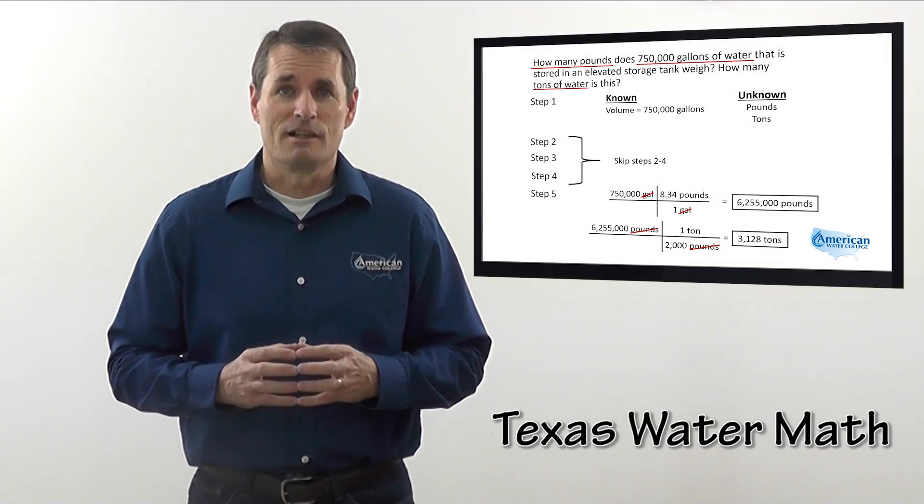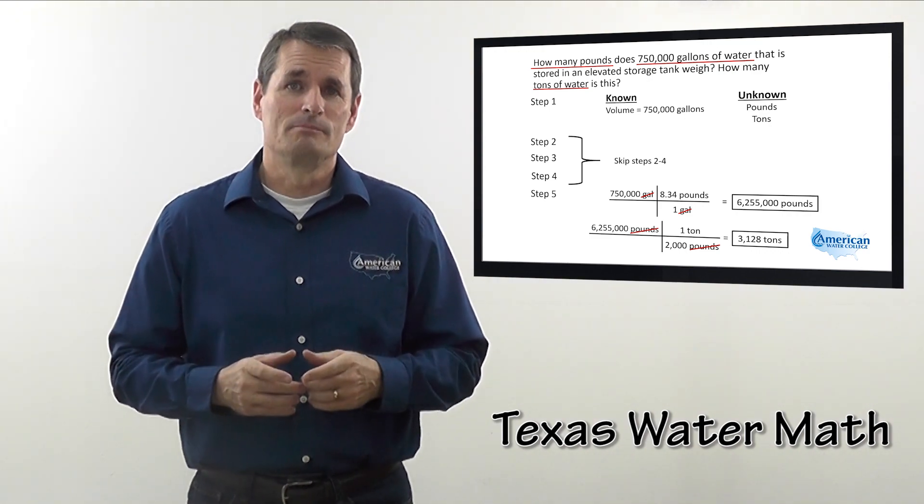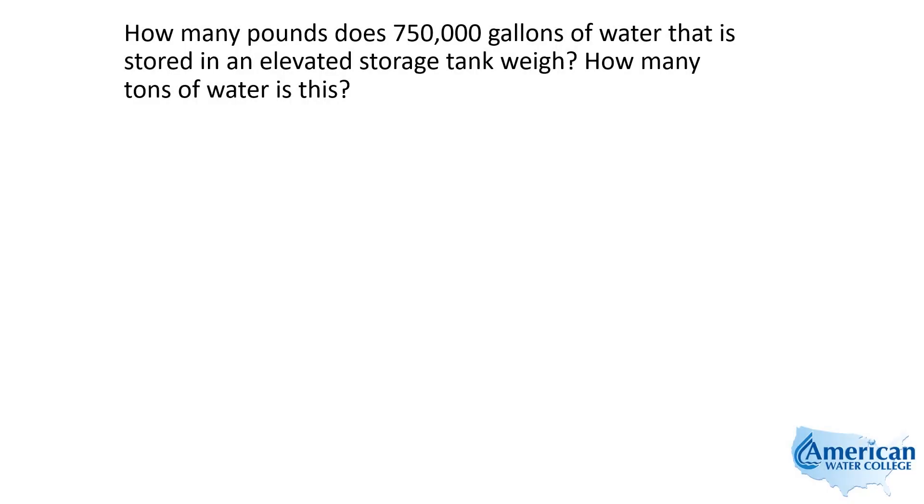I'm Joe Kirshner with American Water College. Watch as I use my five-step approach to solve this problem. How many pounds does 750,000 gallons of water stored in an elevated storage tank weigh? How many tons of water is this? So we're looking for two things: total pounds and how many tons that is.